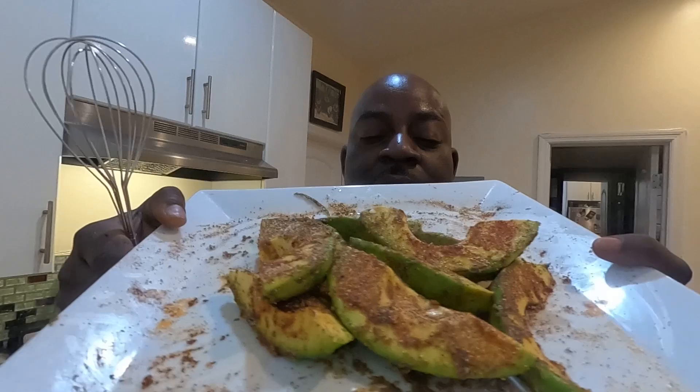Hey guys, I'm back. I want to show you — my avocado is all nice and seasoned up. So now what I'm going to do, I'm going to start making my beer batter, which consists of some flour and some Heineken. You can use whatever beer you like — Heineken, Budweiser. I'm going to eyeball the flour because you want it to be a thick consistency. I'm also going to season it with the same stuff I seasoned the avocado with: some paprika, black pepper, some adobo, some onion powder, garlic powder, and some oregano. I'm going to season the beer batter.